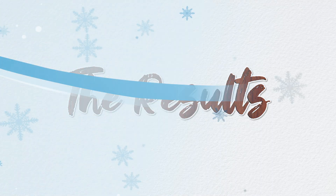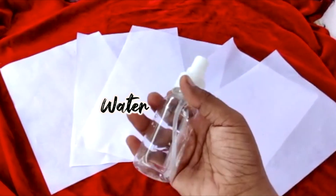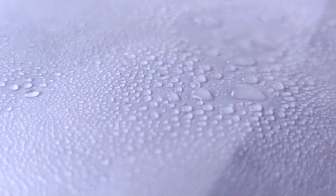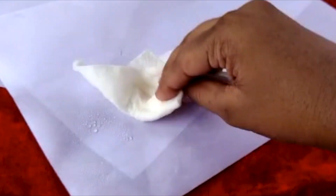We're about to do a waterproof test. We have some water in a spray can and we're going to spray some of that water onto the wax paper. As you can see, the water does not absorb into the paper — it accumulates on top like raindrops. You can simply wipe them off and the paper will be as good as new.